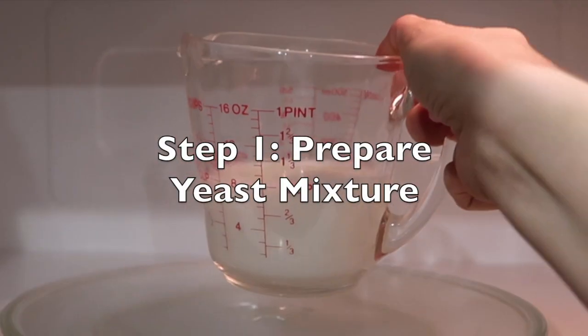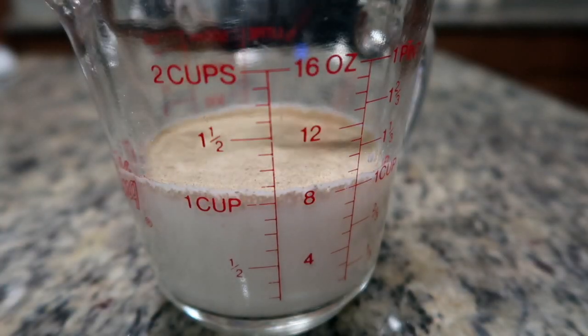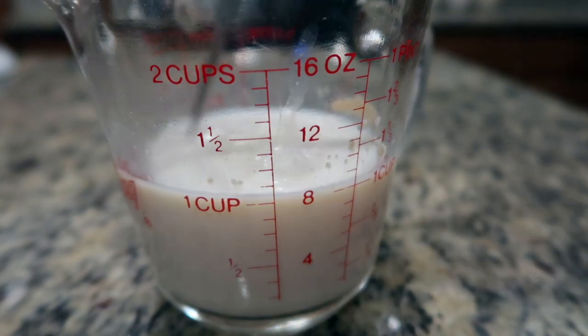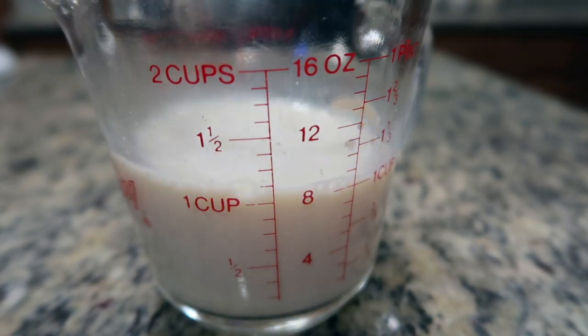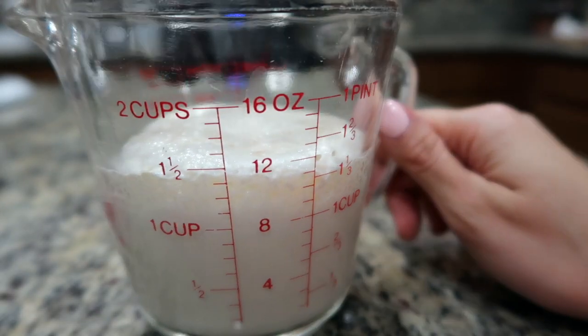Heat up the milk in the microwave for about 30 seconds. To the lukewarm milk, add some dry yeast and give it a stir. Add some sugar, then add vinegar and stir again. Allow the yeast mixture to sit for five minutes — after five minutes it should have become foamy.